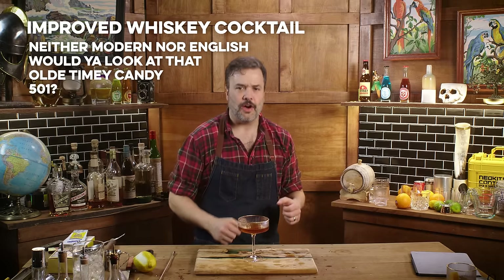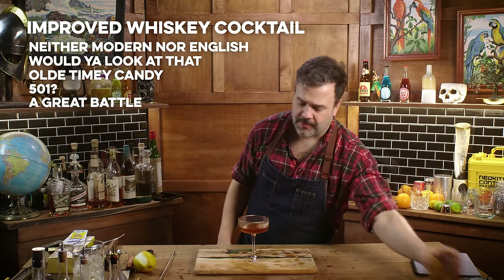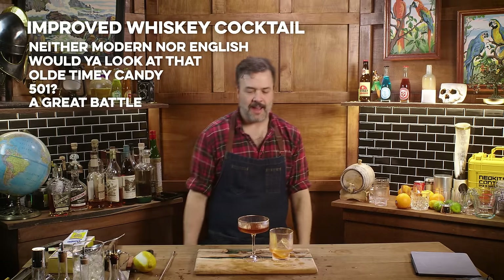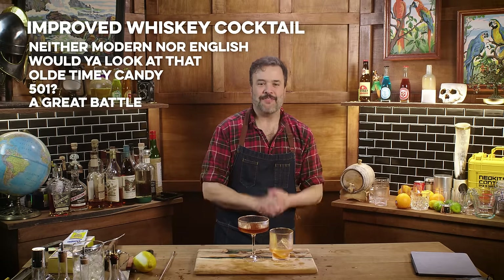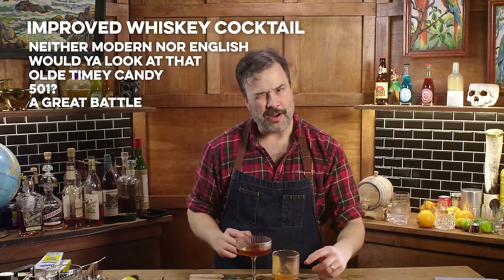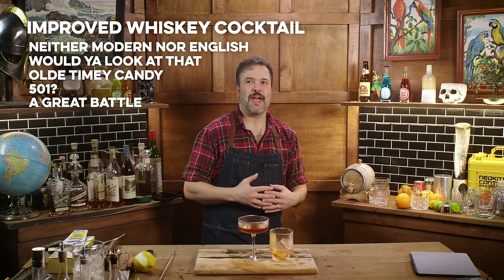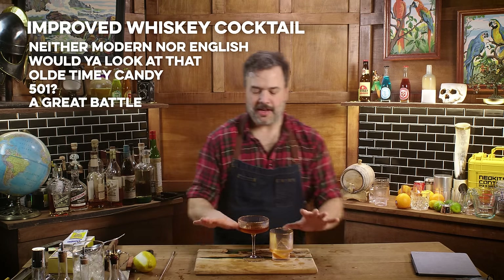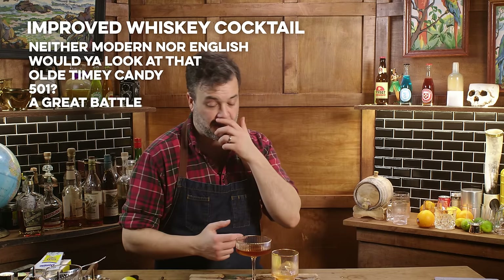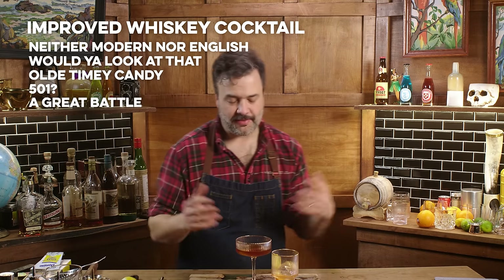This is the drink that the Old Fashioned was staking its claim against. If you're interested in that war between the new and the old — which is weird because this is newer than the old — here they are in matched glassware. At the moment, I am preferring this Old Fashioned to this Improved Whiskey Cocktail. It just happens sometimes. It's a different whiskey, a different rye — the whole thing.